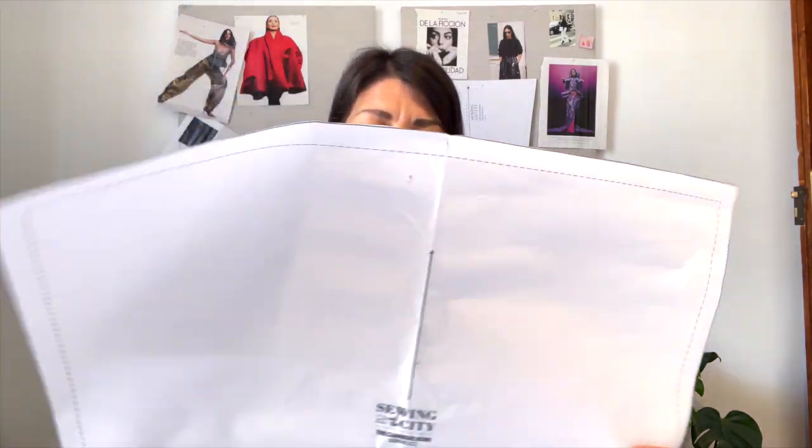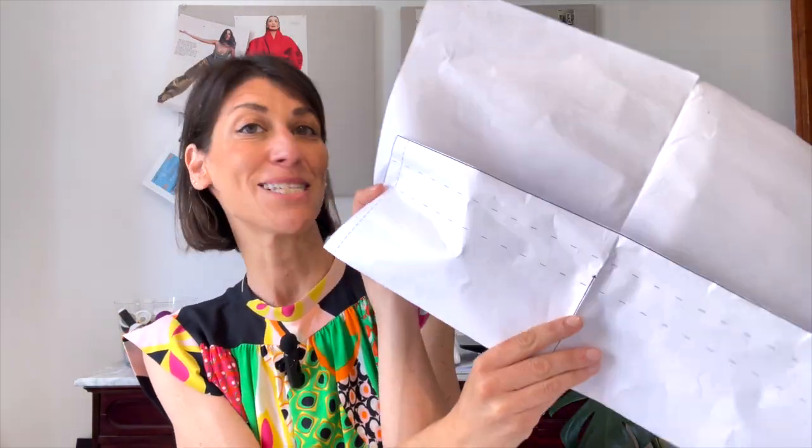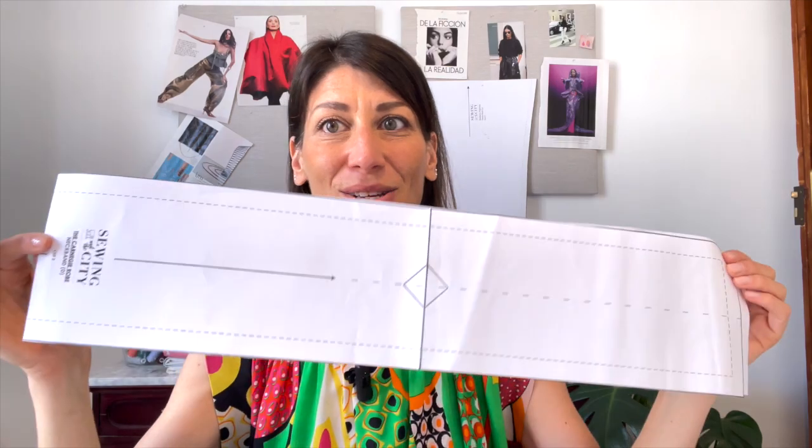The pieces we're going to be working with are the back of the robe, which is cut on the fold, the front which we're going to cut two of, and then the sleeve, which I'm actually going to be shortening just a bit because I have this dresser scarf and I'm kind of working with the embroidery design. We're going to need to cut two of our neck band as well as two of the belt. I'm going to go ahead and get all of my pieces cut out and then I'll meet you at the sewing machine.